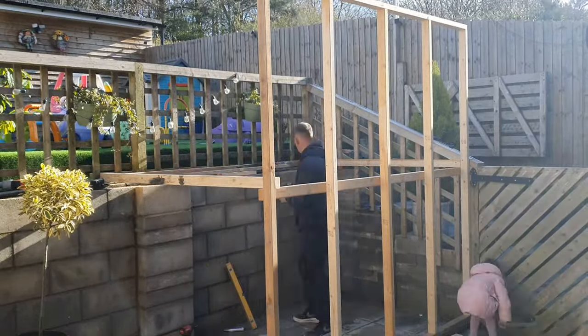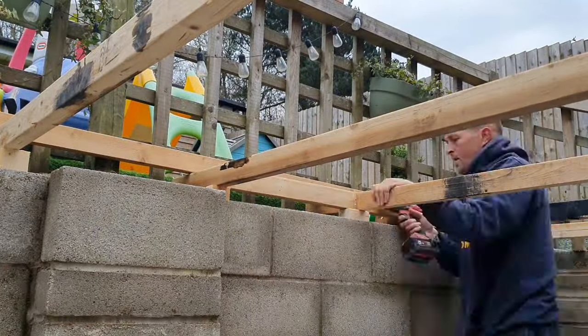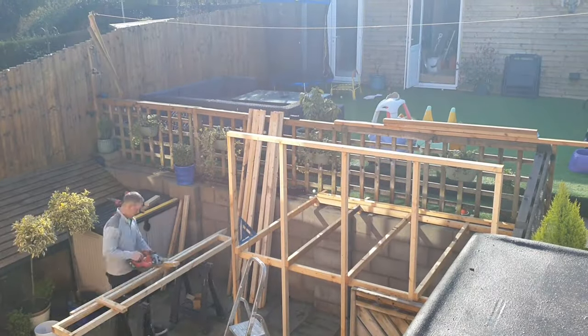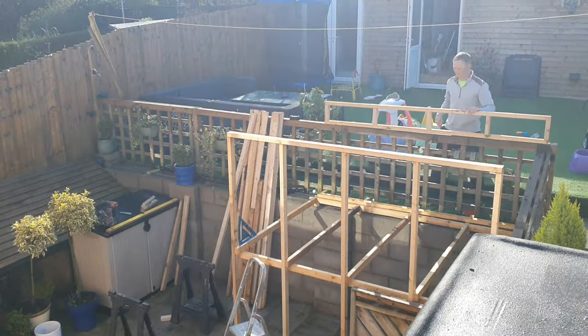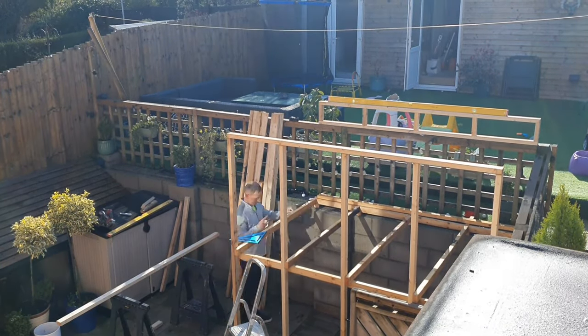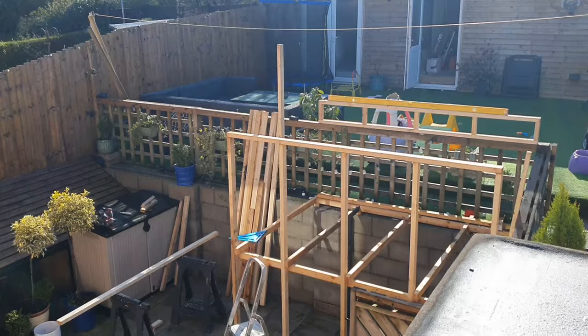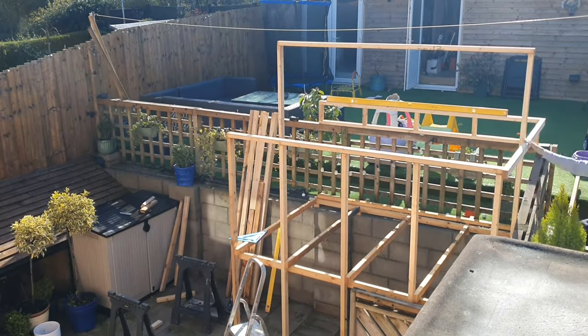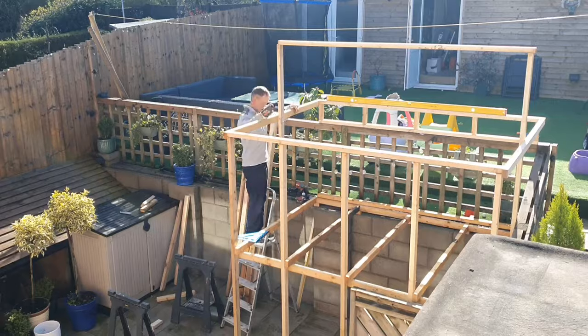I'm spacing everything off this wall to get it all nice and level, making up a little dummy frame to sit on top of the fence at the back — it's all concreted into the floor below, so I thought that'd be a good fixing. Then I set up for the roof.